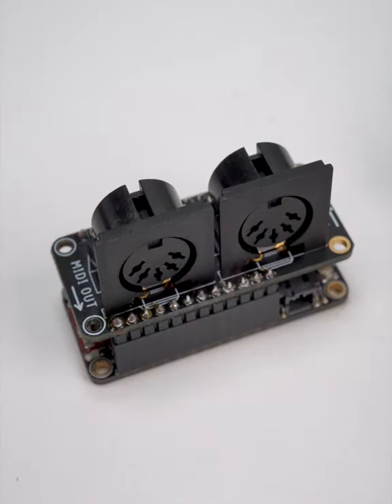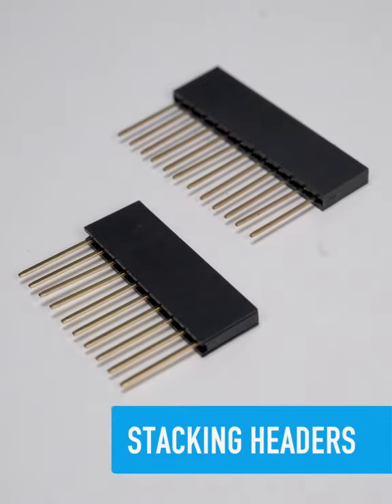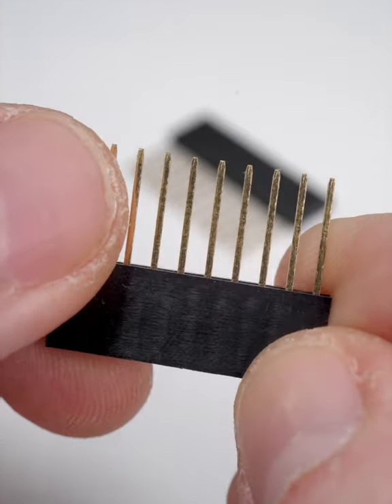What's that? You want to plug a microcontroller into a breadboard and attach an accessory? Well, you're in luck, because stacking headers are a thing. They're a combo of plug and socket headers, essentially socket headers with very long pins.